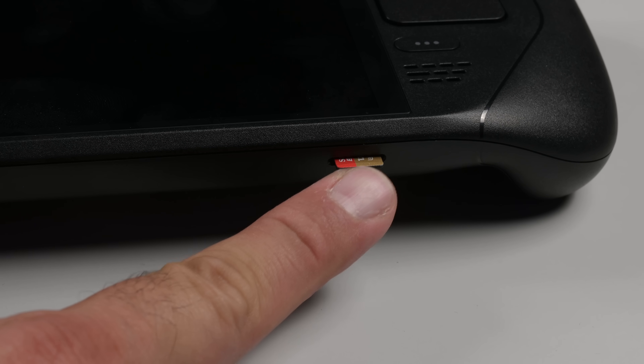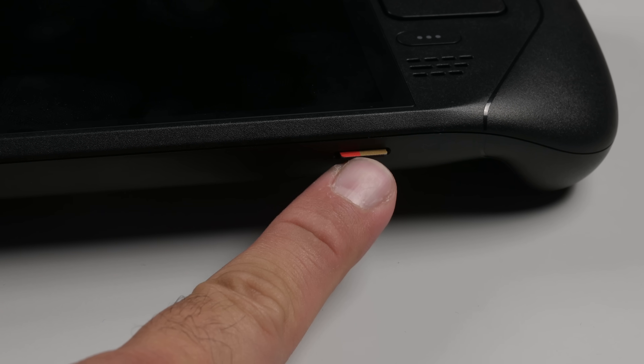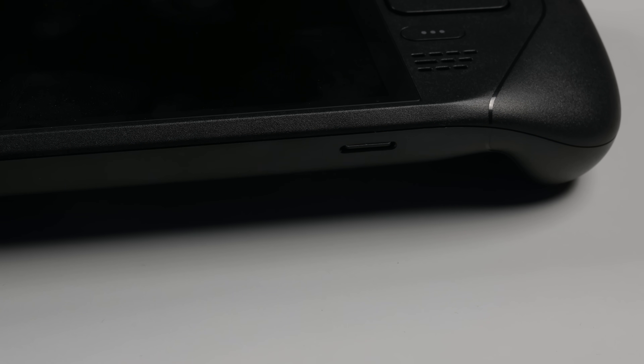One thing that wasn't optimized, though: the microSD expansion slot. Be sure to move your SD card before dismantling your deck, and avoid shearing your card in two.